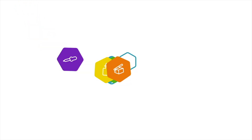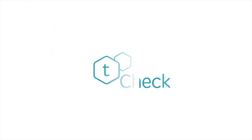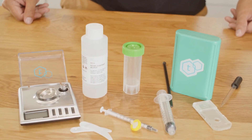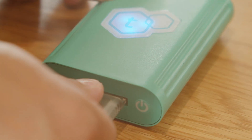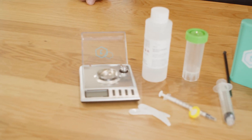Welcome to T-Check. With T-Check, you can quickly and easily test the potency of your raw dried flour or hemp. You can test buds, trim, or shake, as long as the flour is not decarbed. Decarbed means heated to convert flour from THCA to THC.